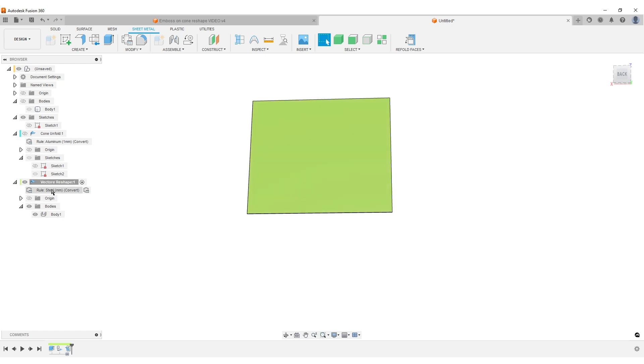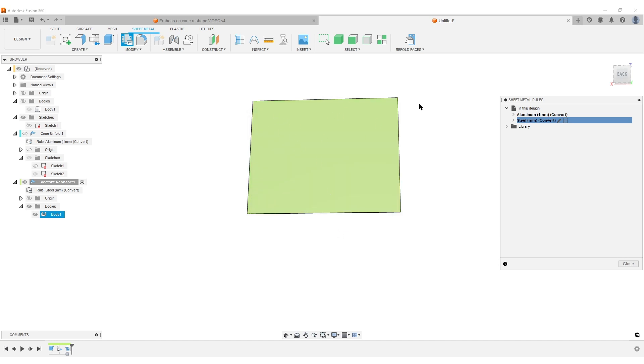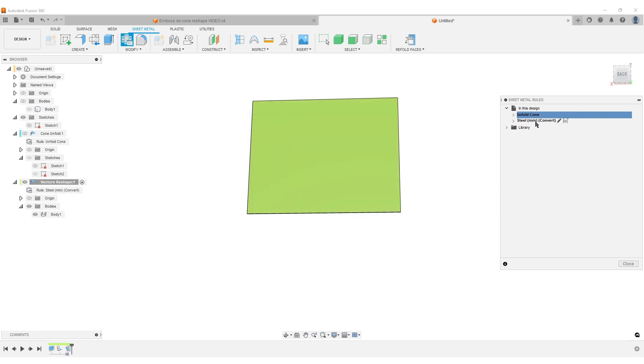The thing to note is we now have two different components with two different sheet metal rules. The cone unfold has a K-factor of 1. For the vector reshape component, we can play around — let's set it to steel with a K-factor of 0.5. Hit Save. You can see the shape gets a bit larger. Let's also rename them: 'unfold cone' and 'vector reshape' so we know which is which.